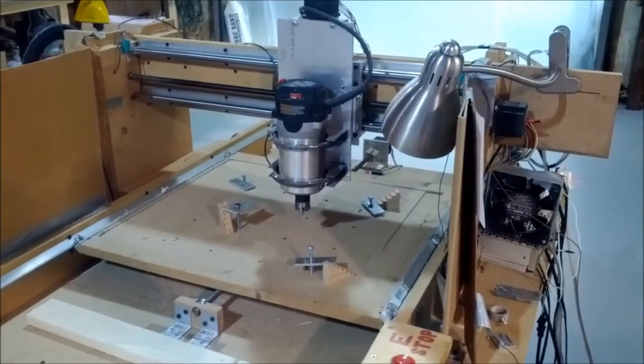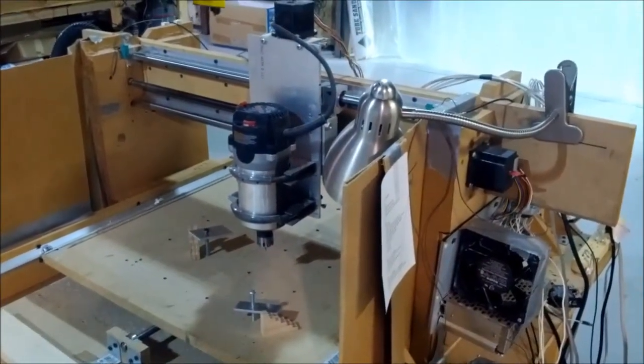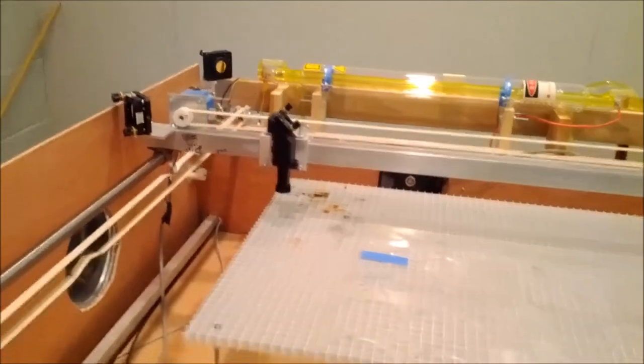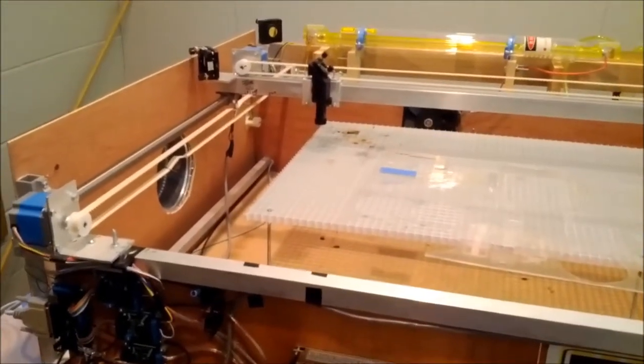Here's a quick shot of my router CNC setup that I built several years ago. Here's my 40 watt CO2 laser setup, with a 4 foot by 2 foot bed, with the cover off.